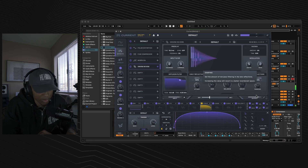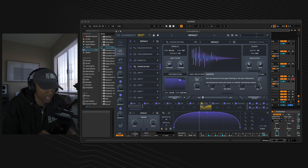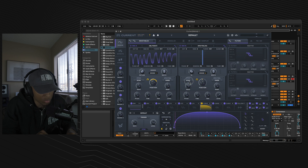Grab the swarm reverb. Turn the dry/wet to 5%, turn your high pass to 812 Hz, throw the low pass to 7.28 kHz, throw the decay to 77%, the attack to 68%, the size to 28%, and the damping to 75%. Now go back to the engine and throw the voices of oscillator B from one voice to two voices, and throw the detune down to 2%.